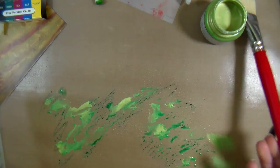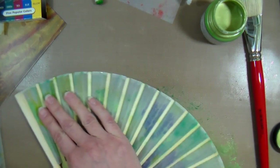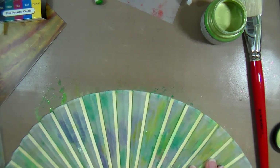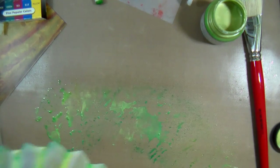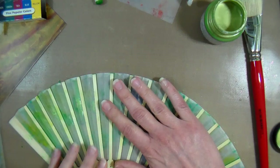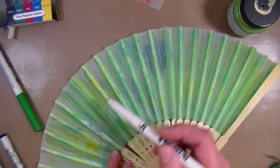I put some Lumiere paint onto my mat — I'm using a silicone oven liner mat here — and then I rubbed the fan in it to get that all-over sheen in my background. I think it was really pretty, and it also helped protect the fabric so the markers wouldn't spread as much. Then I let the paint dry completely on the background before moving to the next step.